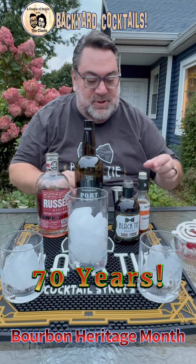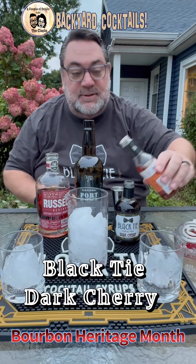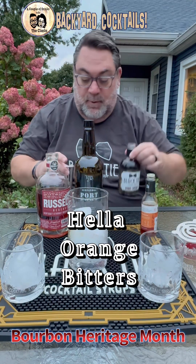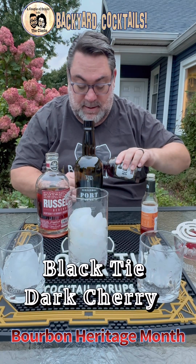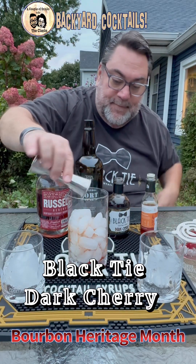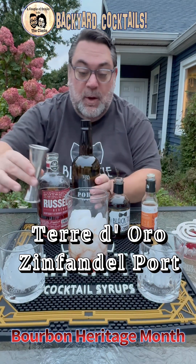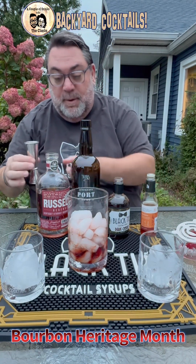Tonight we are going to feature our Dark Cherry Black Tie Cocktail Syrup. First things first, we're going to start with a few dashes of orange bitters. Then we are going to add approximately one ounce of our Dark Cherry — Dark Cherry's so good. And then one ounce of our beautiful Ruby Port instead of vermouth. That's what we use — instead of vermouth, we love Ruby Port.